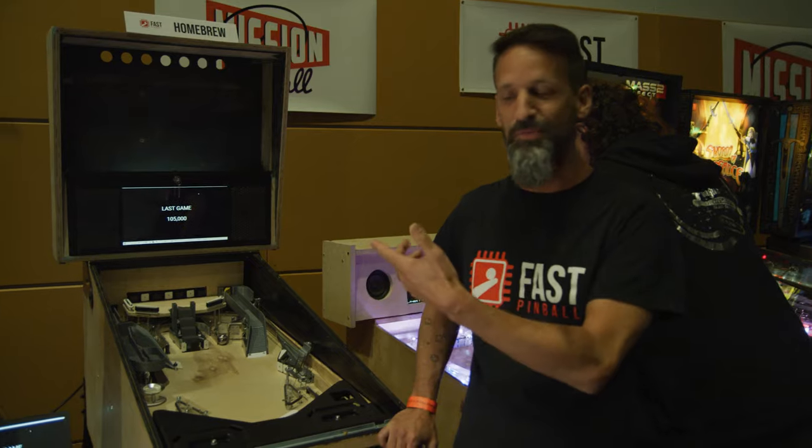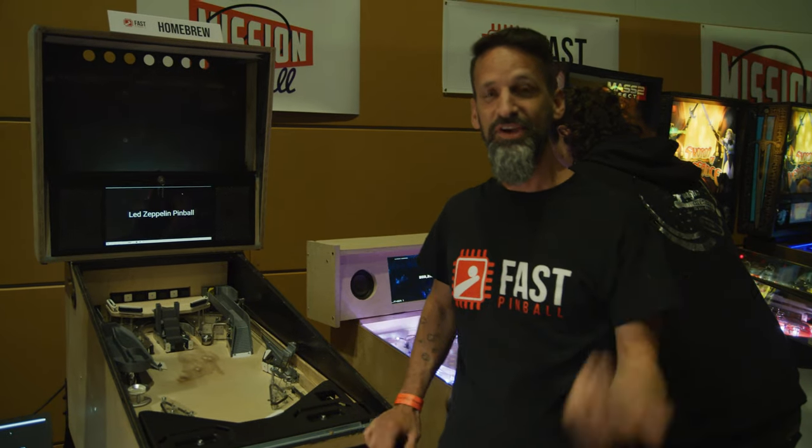Hey, I'm Steve. I'm from the Pinball Room — I'm on YouTube. I'm here with the guys in the Fast booth showing off my homebrew machine.